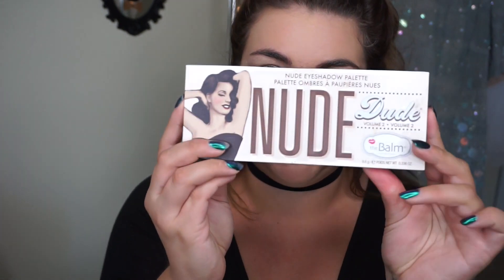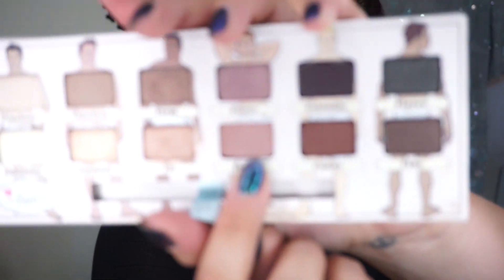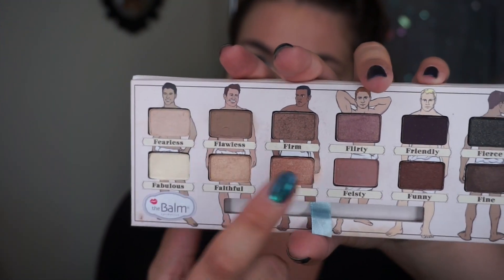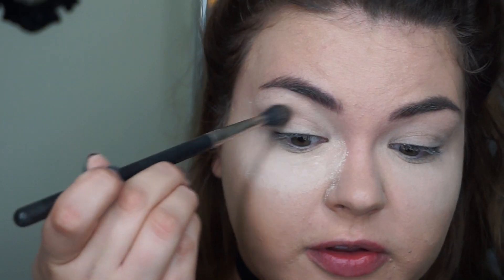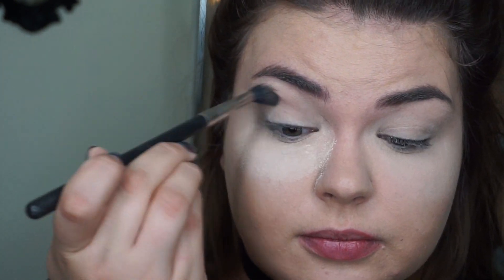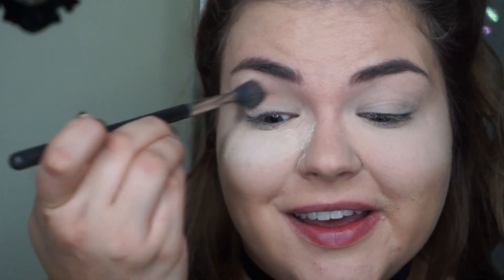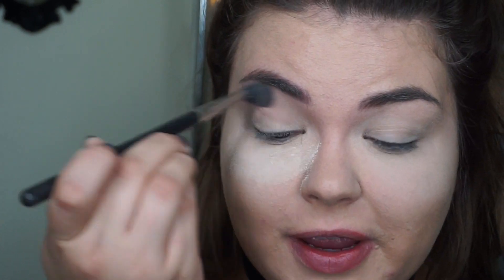Today I'm going to be using the Balm's Nude Dude Volume 2 palette, which I really love. It has a nice mirror as well. So today looking at these colors, I'm going to be using the color Feisty on my lid and Flawless in my crease, and that is all I'm going to be using on the eyes. So first we'll just start to work that in the crease.